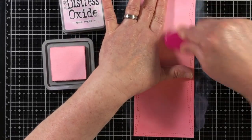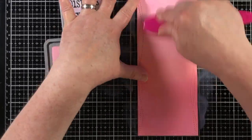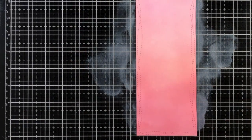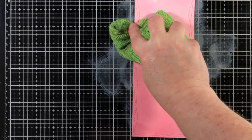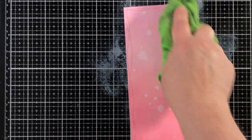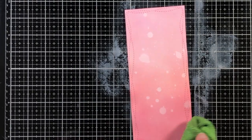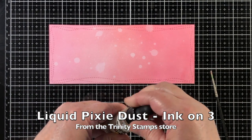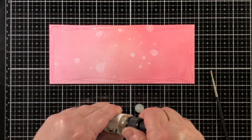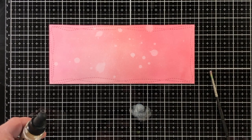That helps me plan the colors out as well. The blending brush gets the ink down into those little stitched marks — those wonky stitched marks on the side. It just works out so nicely. So I did a spritz of water and picked that up with a cloth. And now I'm going to add some liquid pixie dust. This is from Ink on Three, and it is available in the Trinity store.